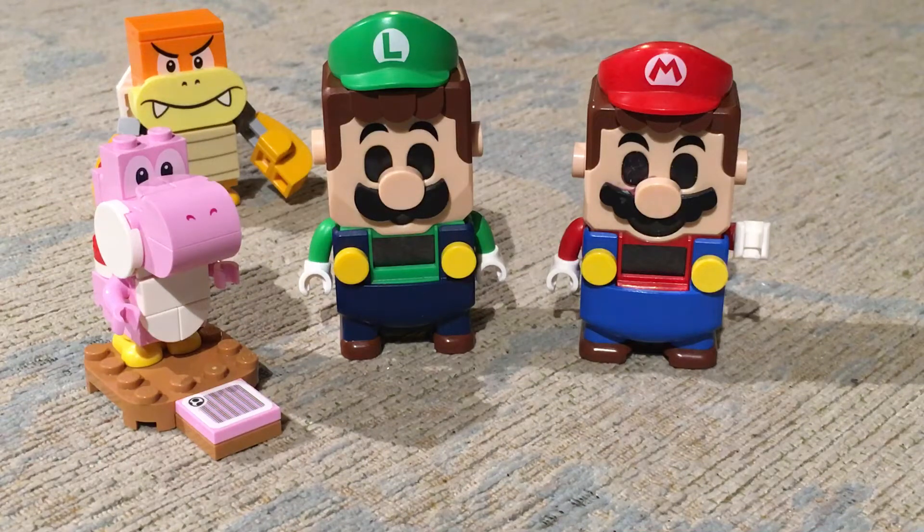So LEGO Luigi came today, and we're pretty excited to be making some more Stop Go animations with him. But first we're going to show you how he's different to Mario, which we never really knew.